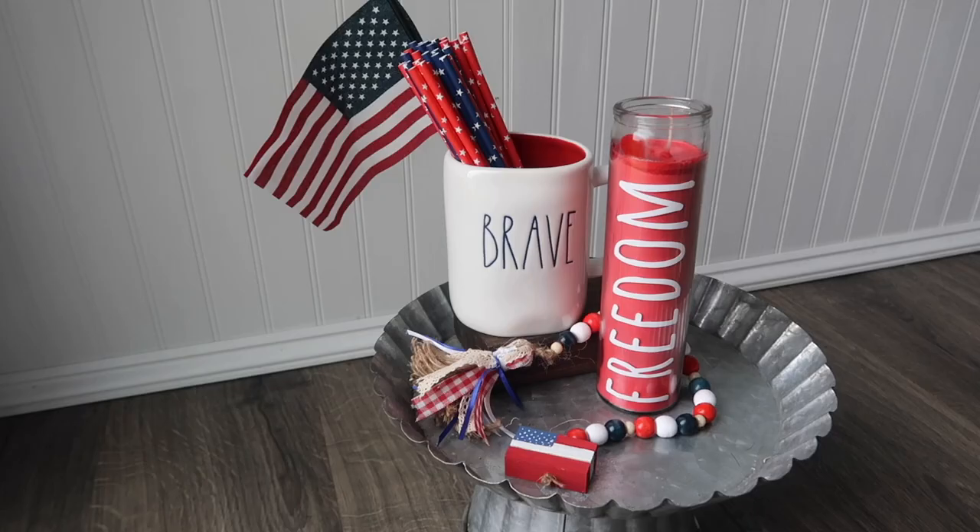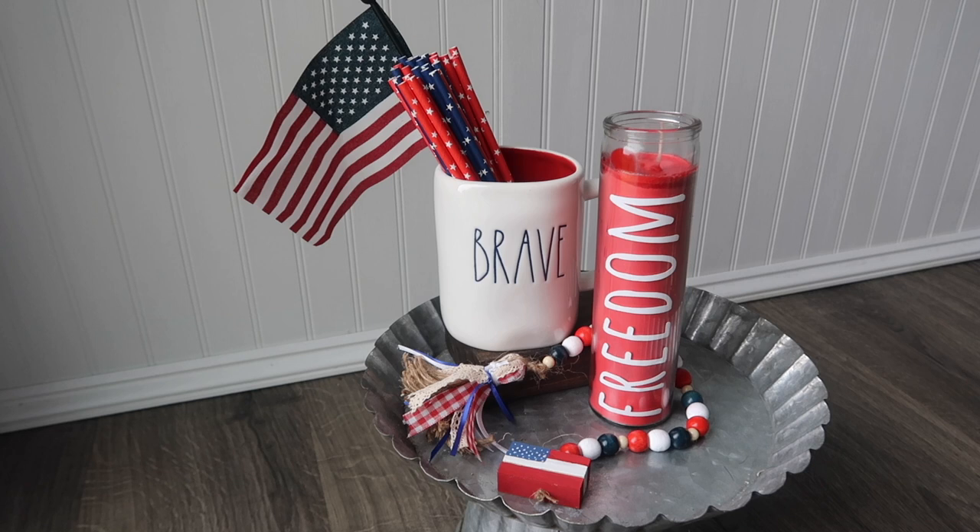These really fill out any vignettes you're looking to do for patriotic decor very easily. They're very easy to put together and they are all Dollar Tree.